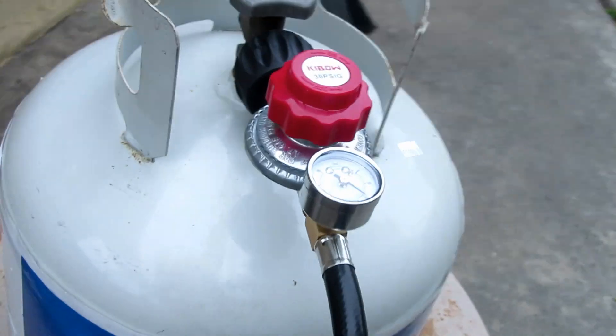Hey guys, just my little tip on how I braze with LPG gas. Right, here's my setup.